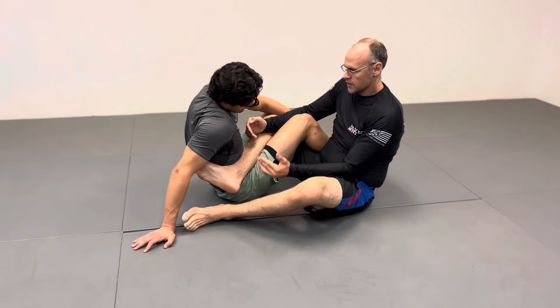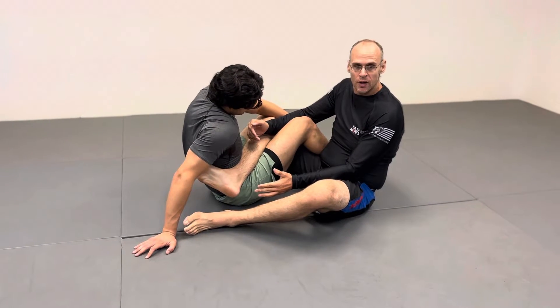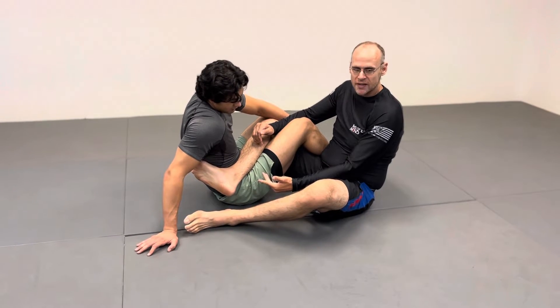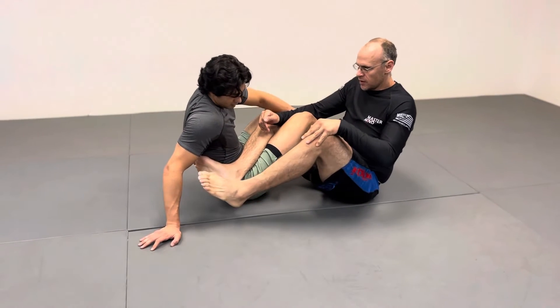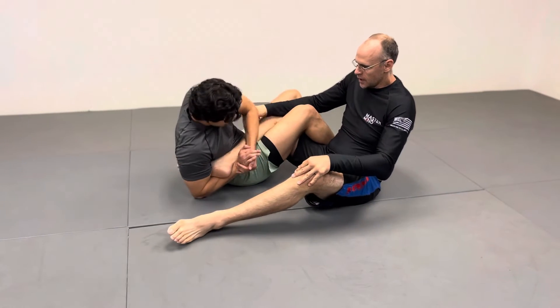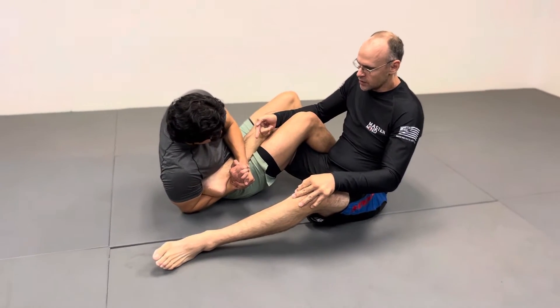The escape I'm going to show is worst case scenario — they've won the hand fight and they're going free heel, and I'm going to show you how I get out of it. Say I'm here, Michael opens my legs up somehow and locks on that invert. Now I'm pretty much toast here, but there are a couple tricks you can do.